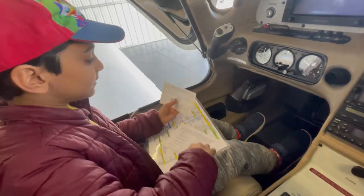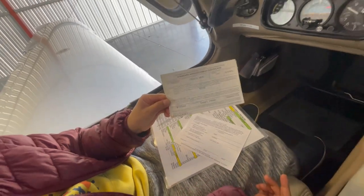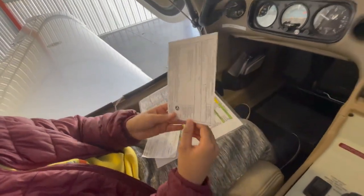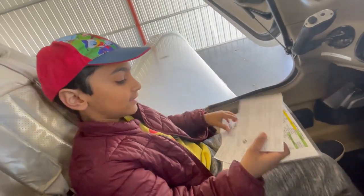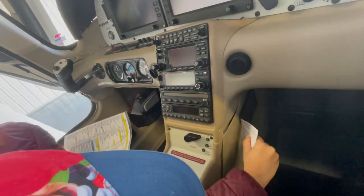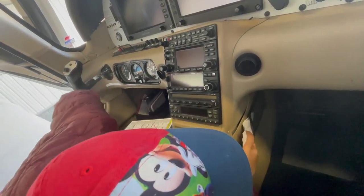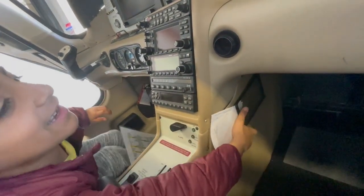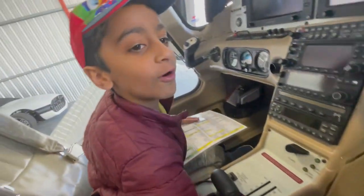So this is the Airworthiness Certificate. And then this is the Registration Certificate — oh, I was holding it upside down. I'll put these back. It's hard to put them back more than to take them out. I finally put them back in — it was so hard.